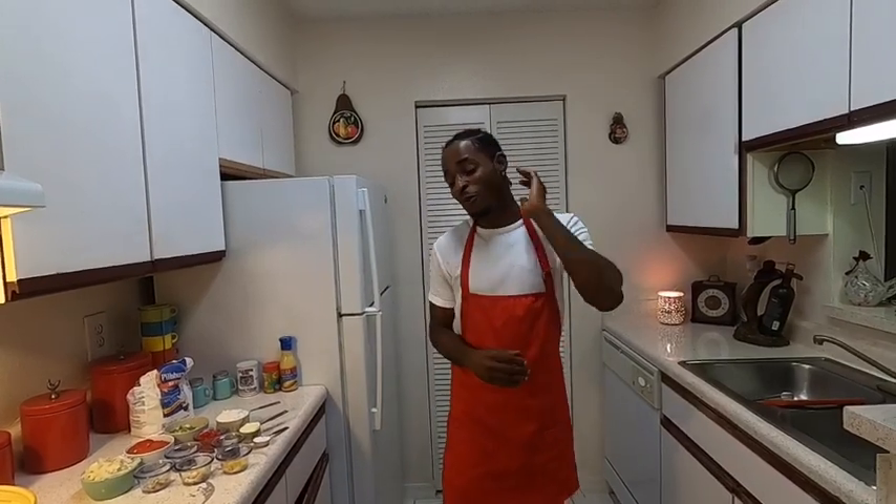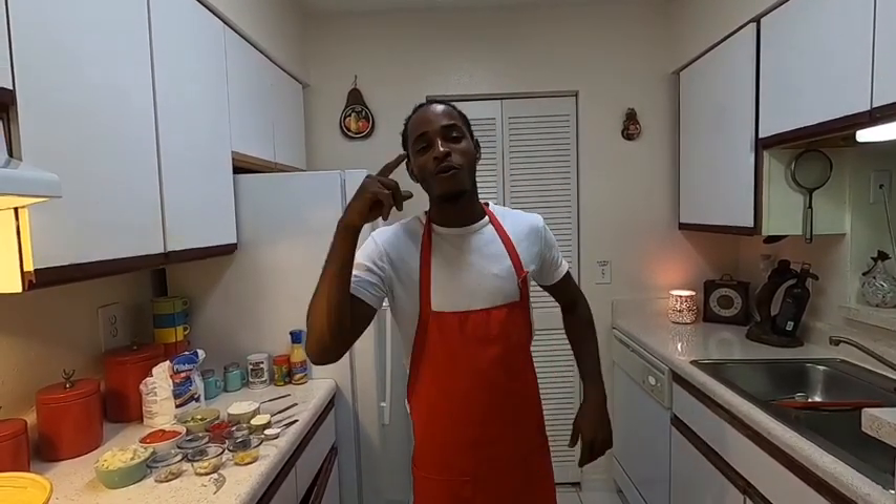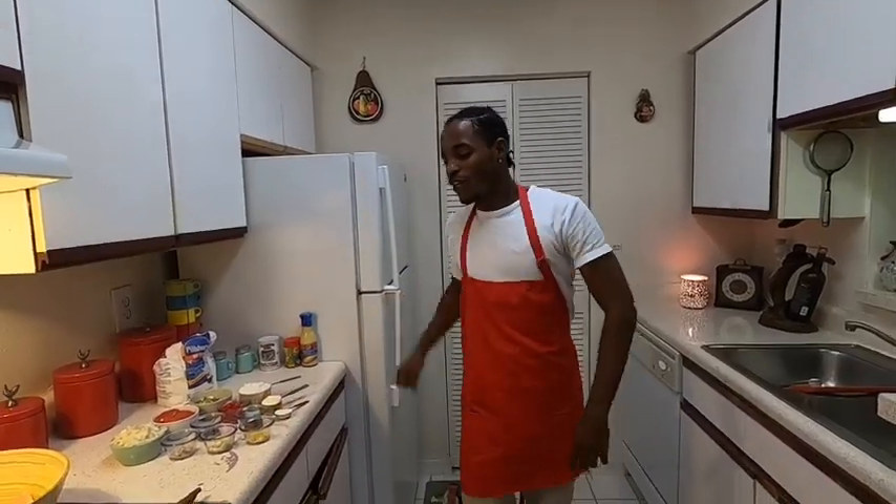Hi guys, welcome to our next episode of Caribbean cooking. In this episode we're going to cook some king salmon, fried dumpling, and some roast potato.